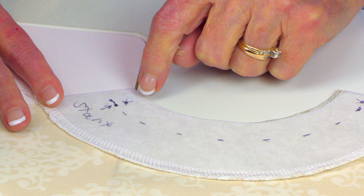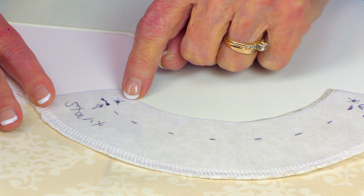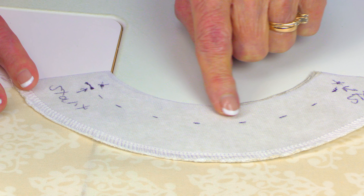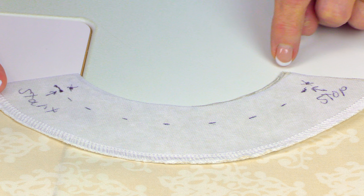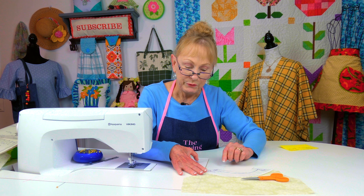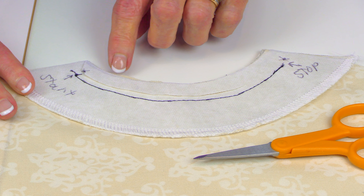The pattern piece calls for you to go in five eighths of an inch from the shoulder seam area — five eighths of an inch from the raw edge. You're going to stitch all the way around and stop five eighths of an inch from the shoulder edge again.